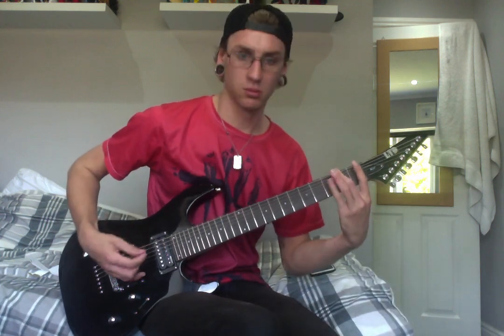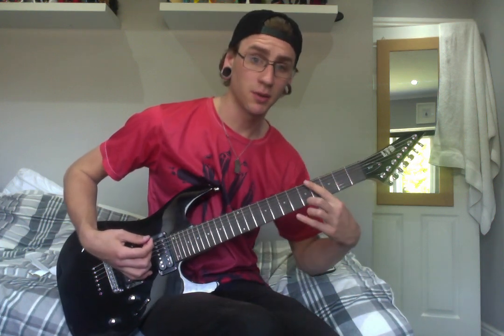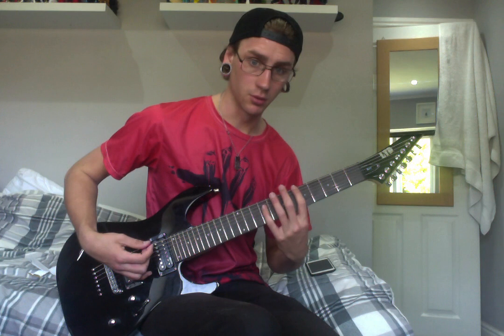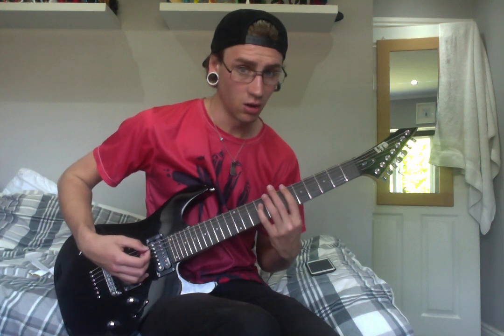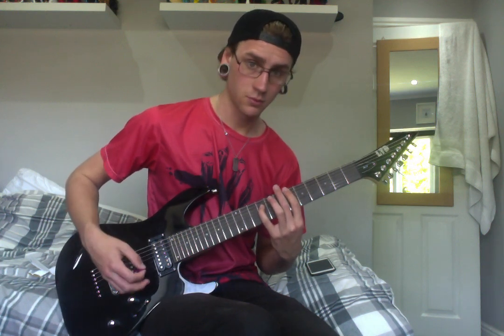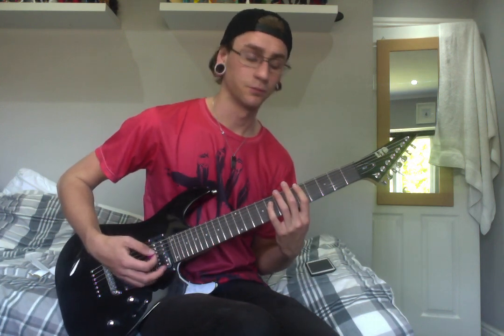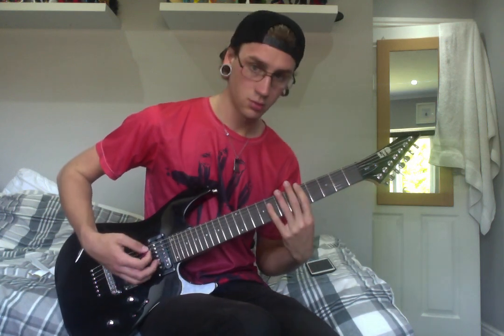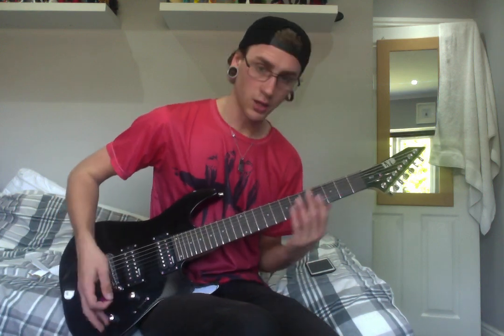Okay, so once you've played that first part and you're back into it — the last two notes, instead of being four and three, we're going to play six and five. We're also going to add the A string: when you're playing the six, hit nine on the A. Then slide it down a fret, so we've got five, and then eight with your pinky on the A. That bit sounds a bit evil — which is what you need for the seventh string.